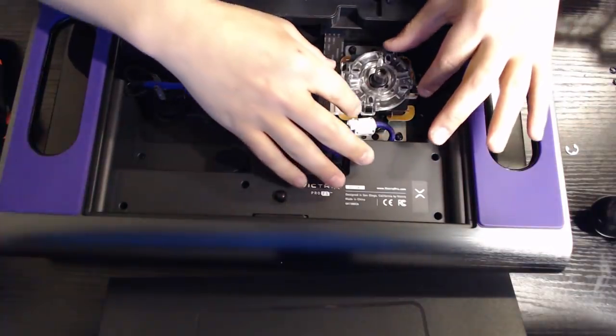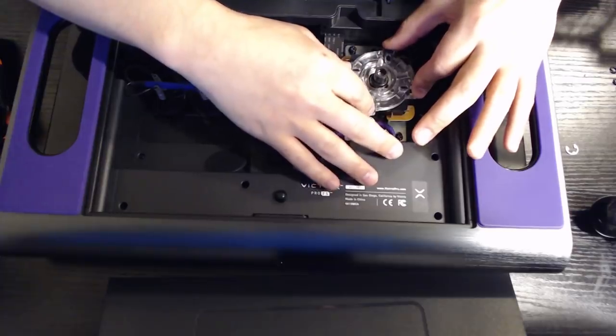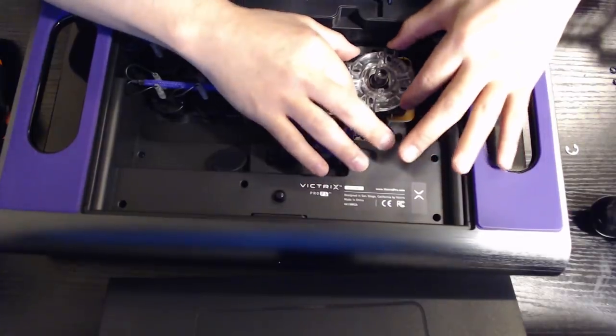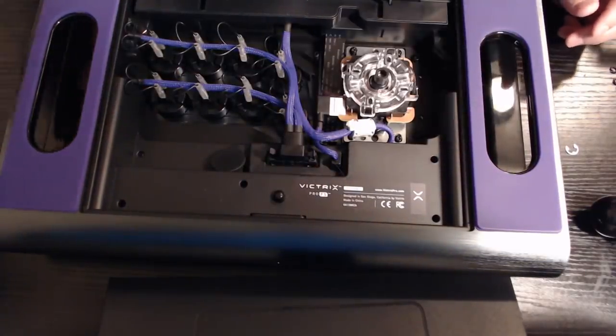So traditionally, if you're modding a joystick or the assembly, you might want to take off this restrictor plate. But in this case, I'm just swapping out the assembly itself so we don't have to take this off and mess with the inside of the joystick.